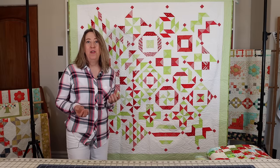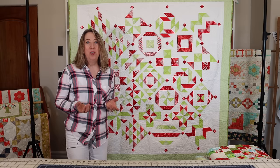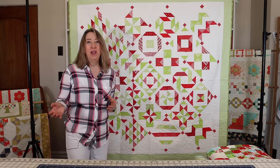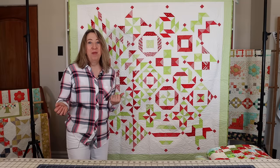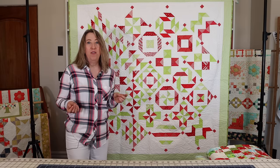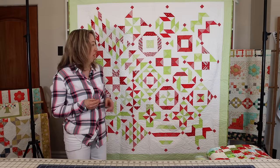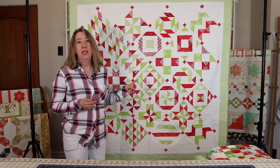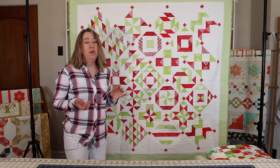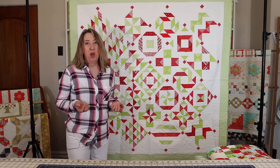This next one is from my 2019 Block of the Month program. I did two different versions of that quilt — one in red and green — and I had so much fun having a scrappy Christmas version at the end of the year. It's available in PDF only from my shop and I'll link to it in the description. I set this one on point, which makes it a bit more challenging, but I also have a tutorial on my blog for how to put an on-point quilt together.